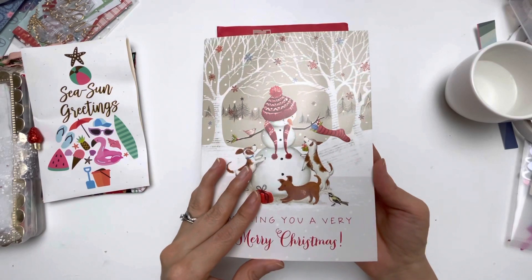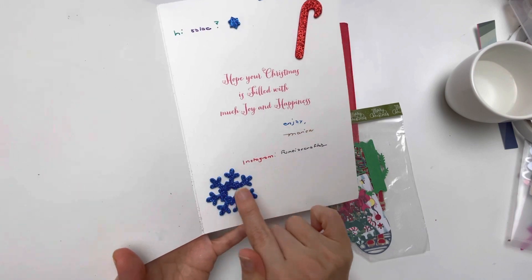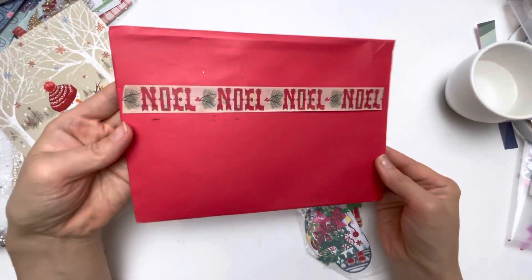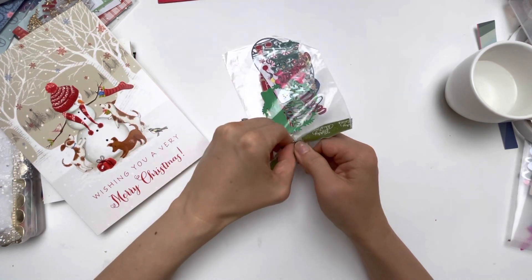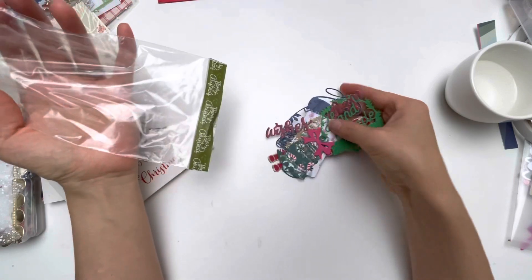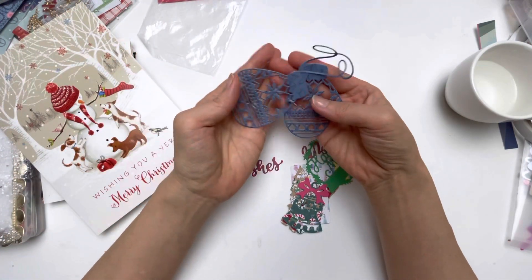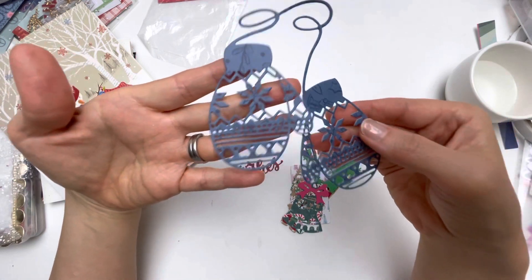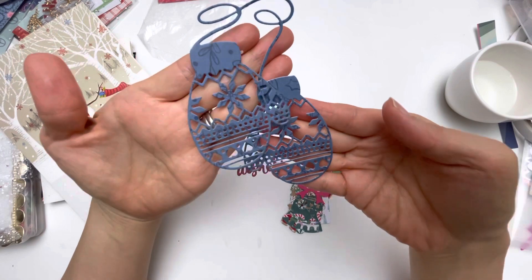Inside the card she has decorated with the candy cane sparkle and the snowflake sparkle. This is a really pretty washi tape, and she's also sent me a bag of some die cuts. I love this die — it is just so pretty. Look at the pattern; this will be stunning to turn into some type of shaker or put an acetate behind it.